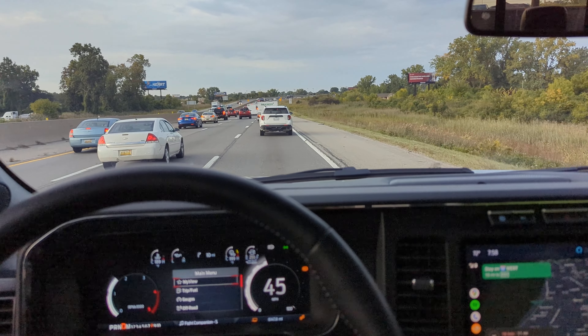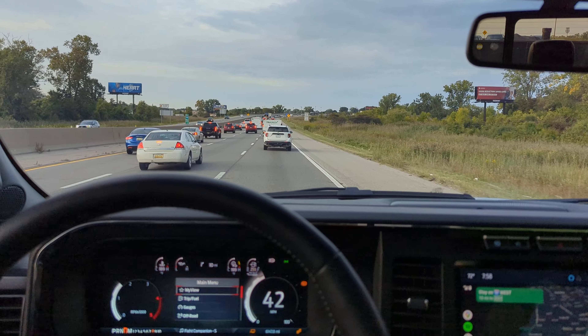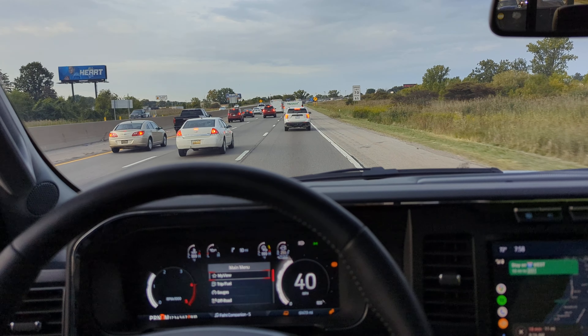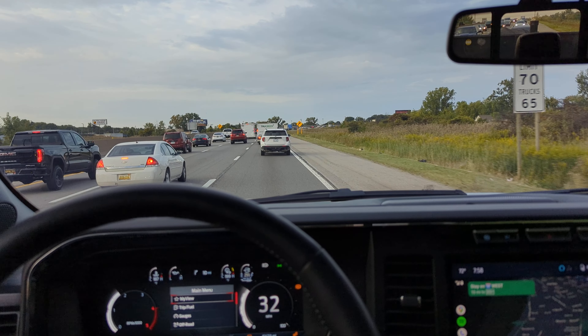The resale value on the 450 Dually is going to be better than a 350 Dually. The main things that set the 450 apart are the 19.5 inch tires, the massive brakes, and the wide track turning radius in the front.